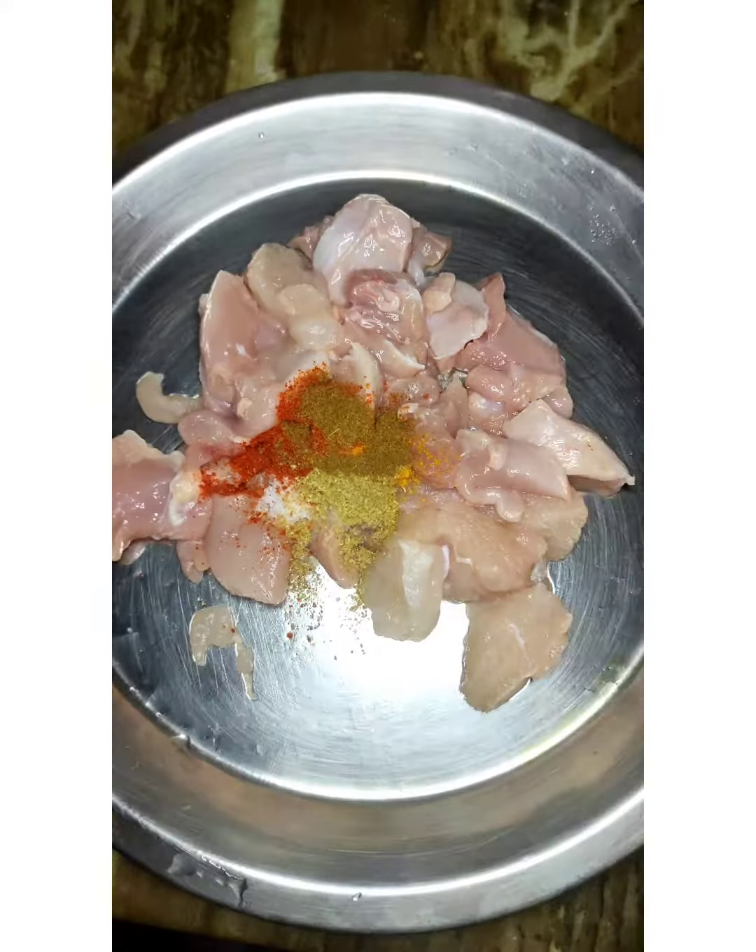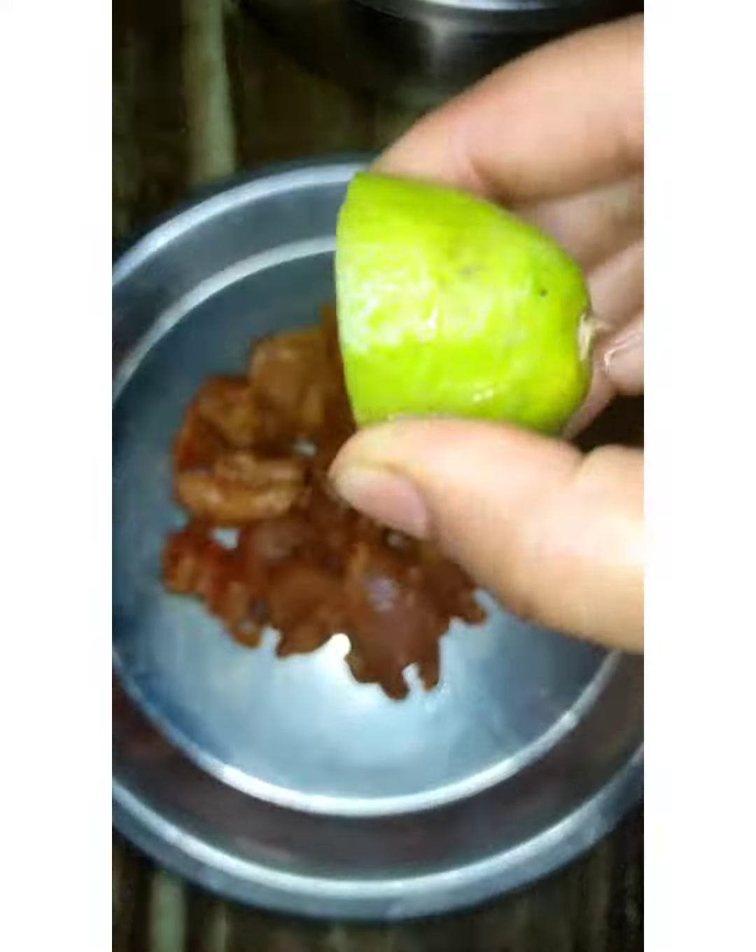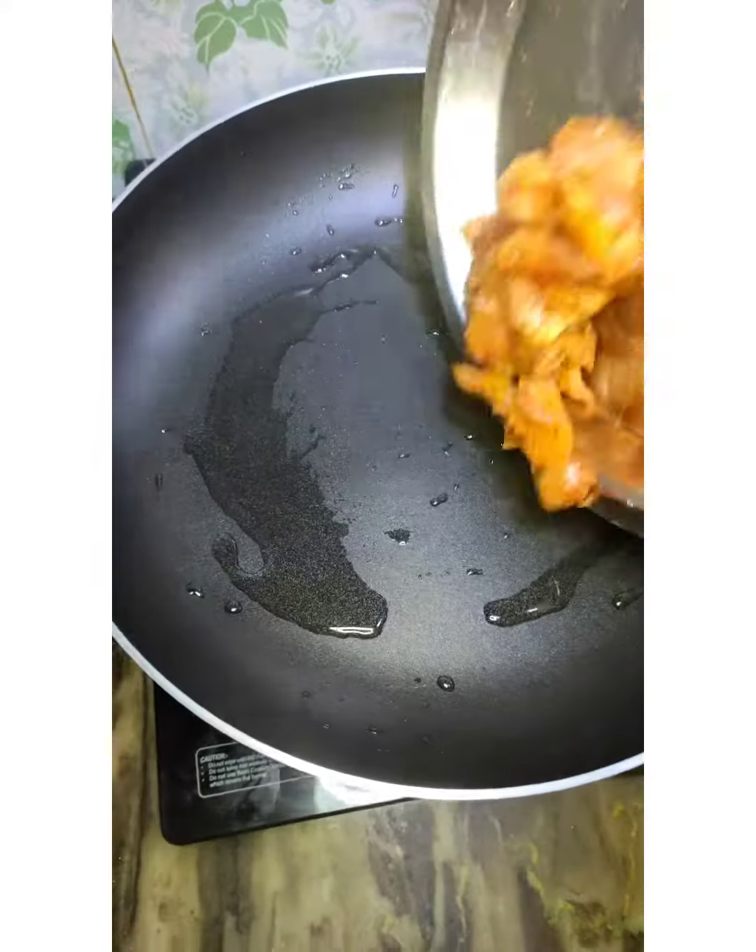First, let's marinate the chicken with salt, chili powder, pepper, haldi, dhania powder, a little jeera powder, and lemon juice.